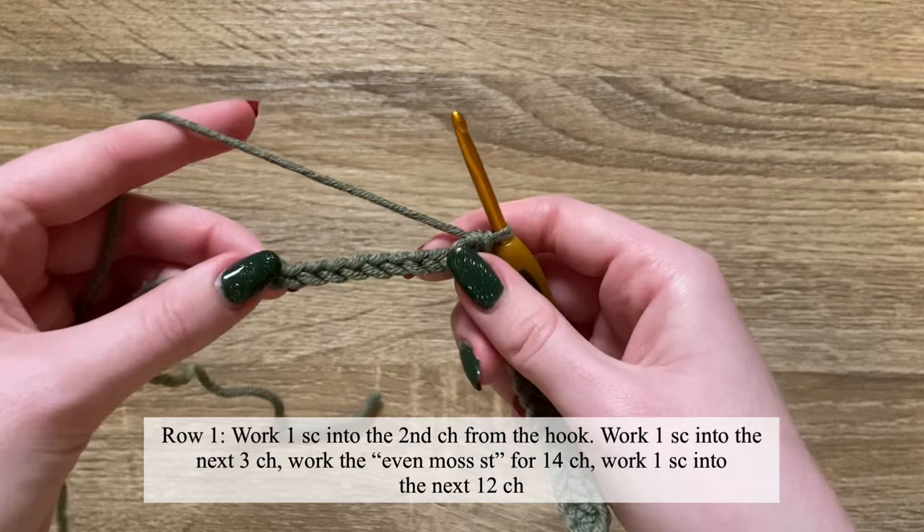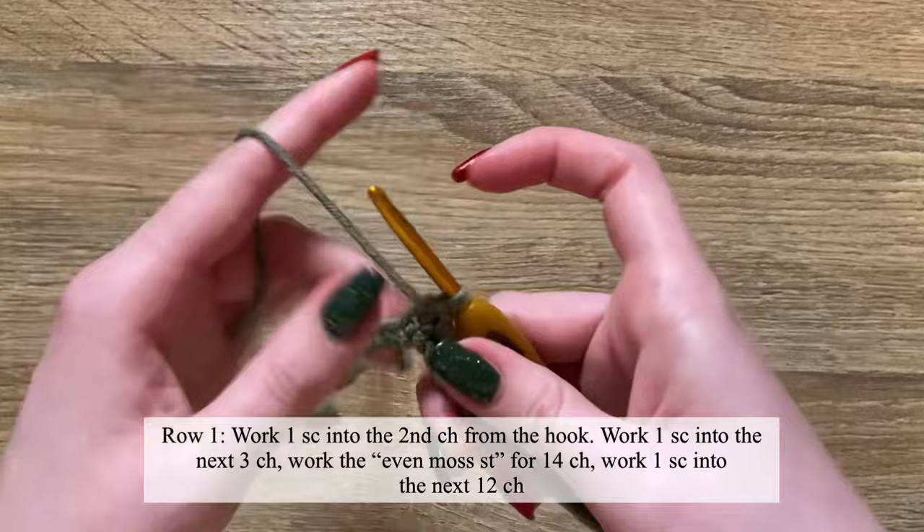After completing the 14 even moss stitches — starting on a slip stitch and ending on a half double crochet — you're going to work one single crochet into the next 12 chains.